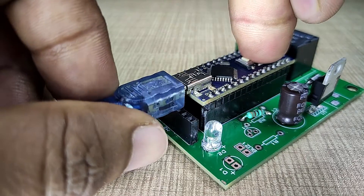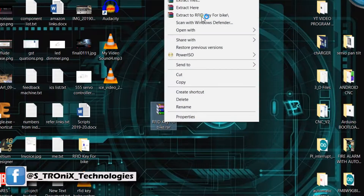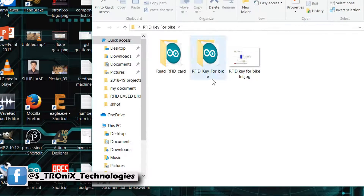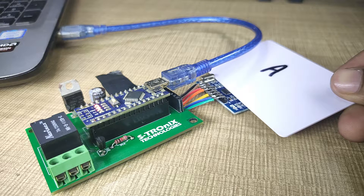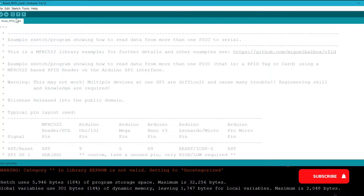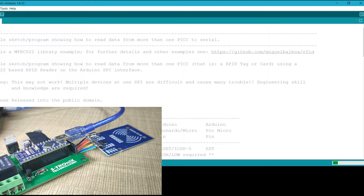Now it's time to program it. Connect the Arduino Nano to the PC using a USB cable. Extract the zip file — it will create a folder with the same name. Open that folder and you will see three files. First, we have to register an RFID tag as a valid key. For that we need to find out the UID of the card we are going to use as the key. To find out the UID, open the code named 'readRFIDcard', select the COM port and board type, and upload the program to the Arduino Nano.